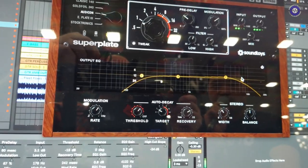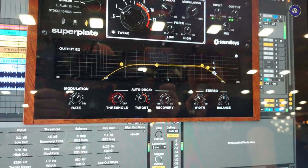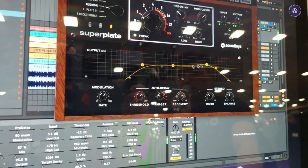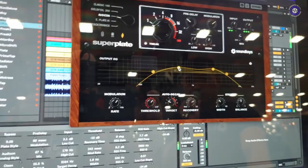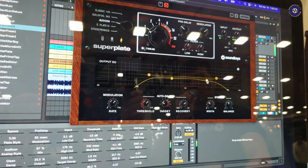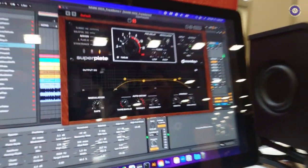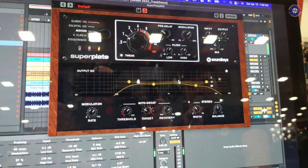We have a switchable dBs per octave on the slope for the high and low cut, going from 6 dB all the way down to 24 dBs per octave, as well as two fully parametric bands where the Q values are changeable by holding down the control key and dragging the knob. This makes it super easy to add EQ on your reverb — for example, if there's too much sibilance you can find the frequency and turn it down just like that. Visualizing the reverb EQ can be quite difficult, but this sounds amazing.